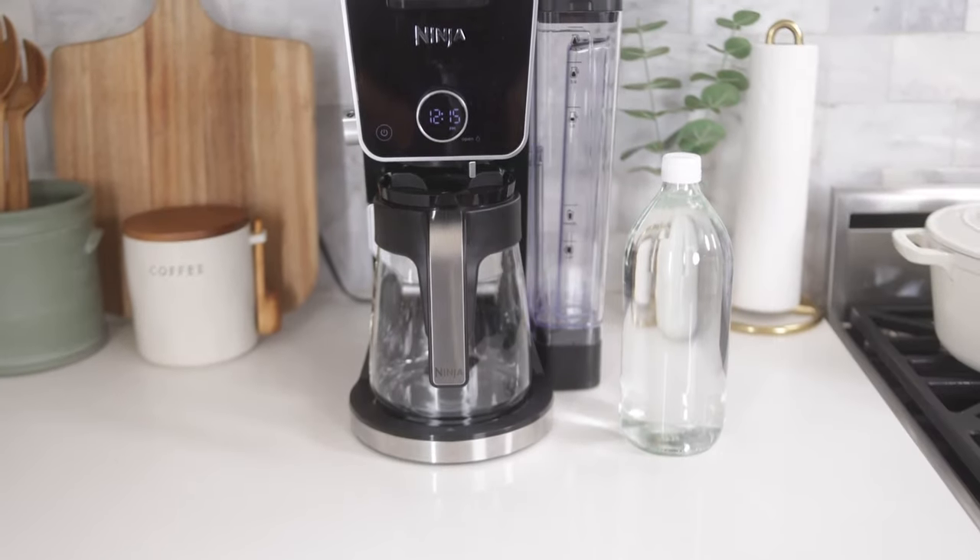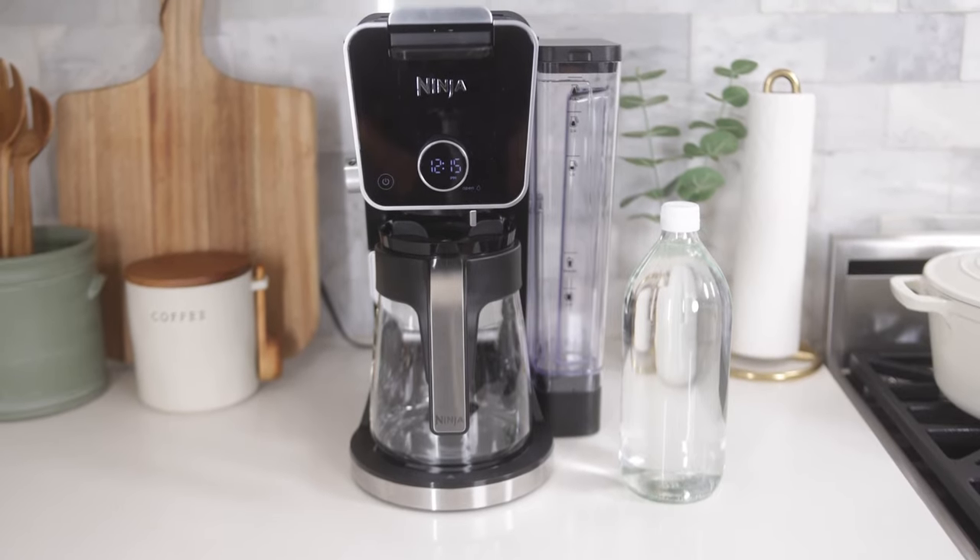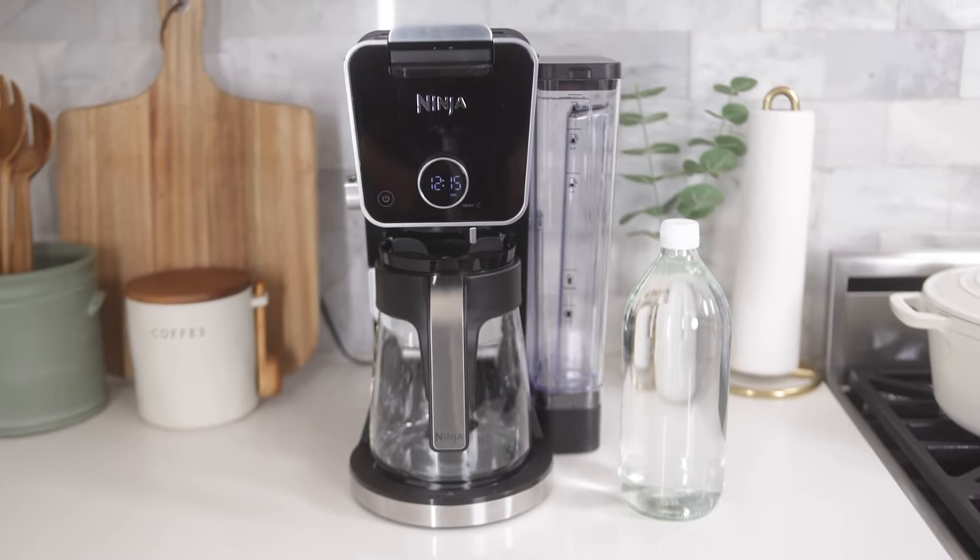To clean the inside of your unit, all you need is some white vinegar or a specific formula made for coffee maker descaling. Today, I'm going to show you how simple it is to clean your Ninja Dual Brew coffee system with white vinegar.